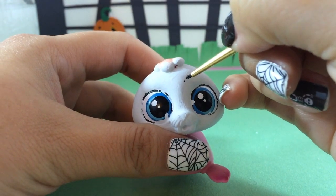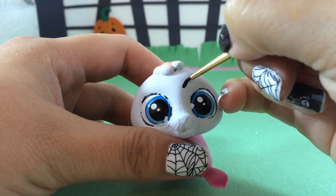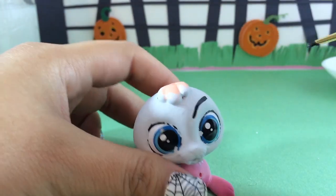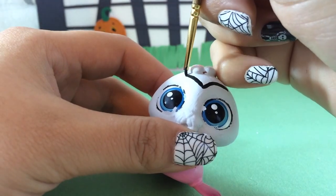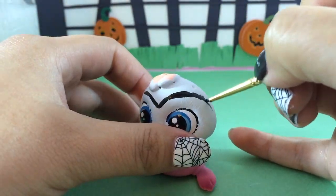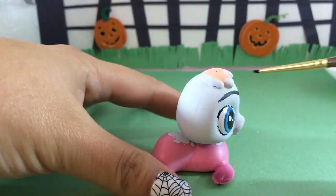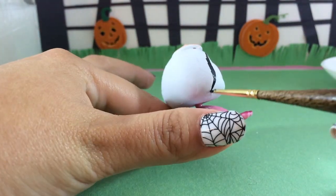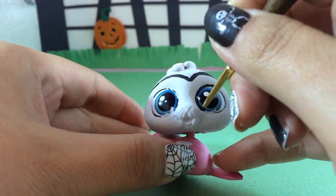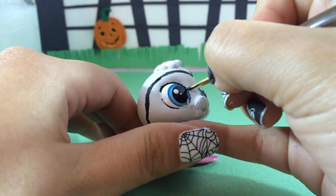Once you have the face filled in, we're going to start with the hair. Vampires have this really cool slick big V running down the front of their forehead, and they always have jet black hair in all the movies and cartoons. That's what we are going to give him. I'm just outlining where his hair is going to be painted in, and then I'm going to define the eyes since I got some paint on them.